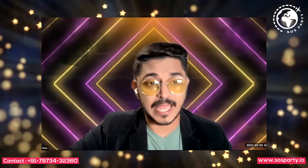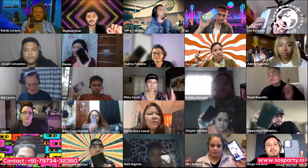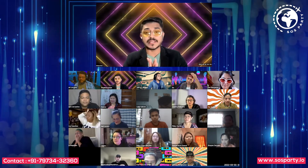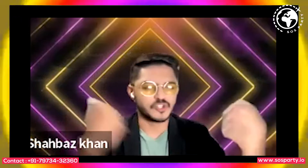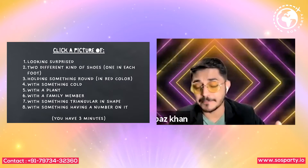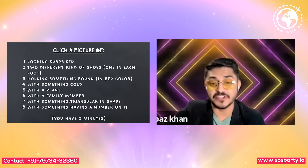We are going to be starting off with our first game which is The Photographer's Muse. Everyone show me your mobile phones. We are going to be having only 5 minutes for this activity. All you need to do is click pictures. These are the list of pictures that I would require from you in the next 3 minutes — all 8 pictures. The moment you are ready with all 8 pictures, you need to type READY in the chat box.